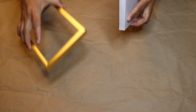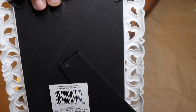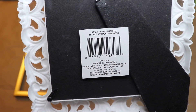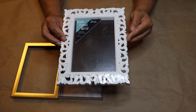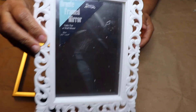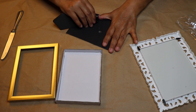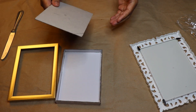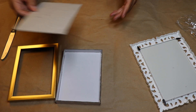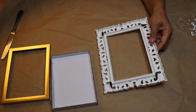Now that we see the box still fits inside the frame, let's move on to the framed mirror. Remove the frame from the packaging and then separate all three parts. Remove the stand from the back part of the frame and put it aside for later. Then remove the mirror from inside the frame and put it aside for a future project.